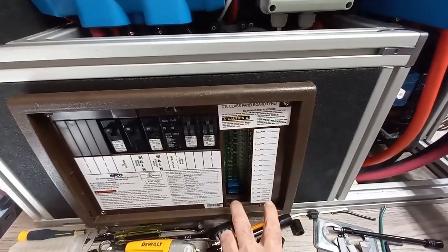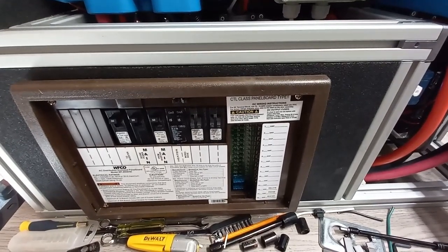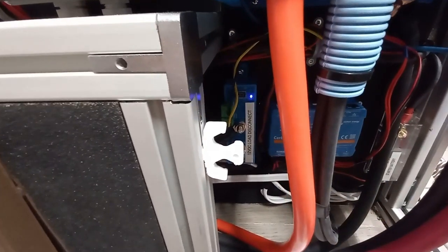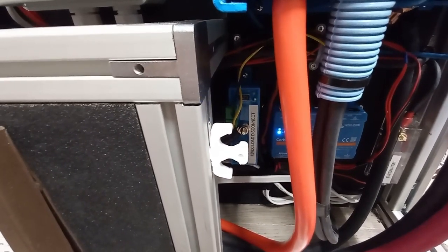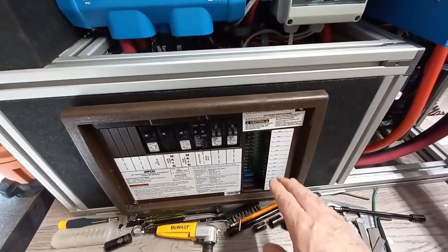Loads coming out of the battery — anything connected to this distribution box — need to be shut off if the battery voltage gets too low. The way that works is the BMS shuts down this relay back here, called the 12-volt load disconnect. It operates like a relay: that yellow line leading to it comes straight from the BMS, and when 12 volts is cut off from the BMS, it opens that relay and shuts off power. That takes care of loads coming out of the battery.